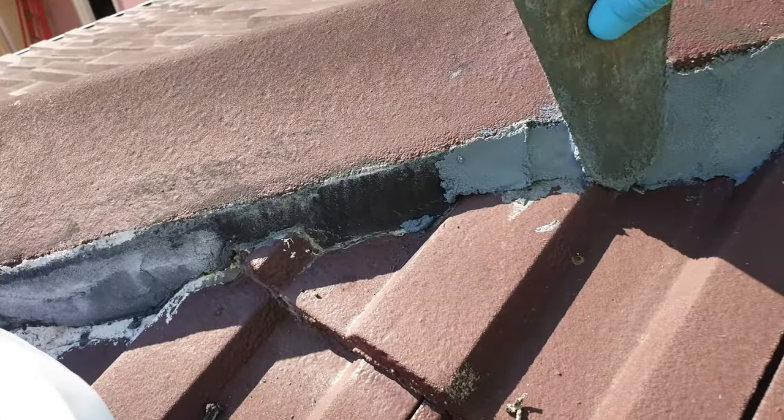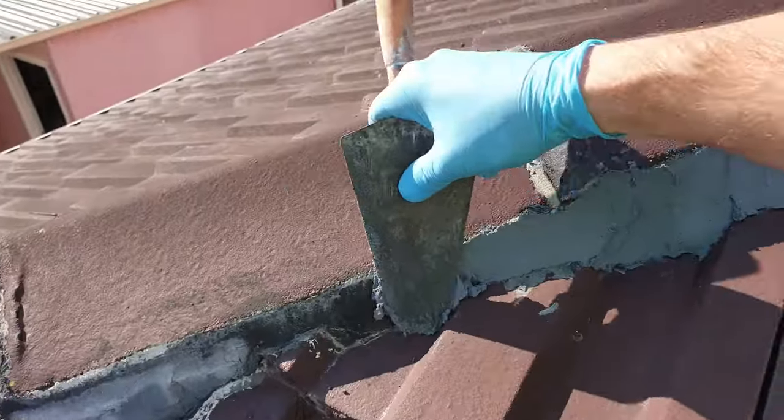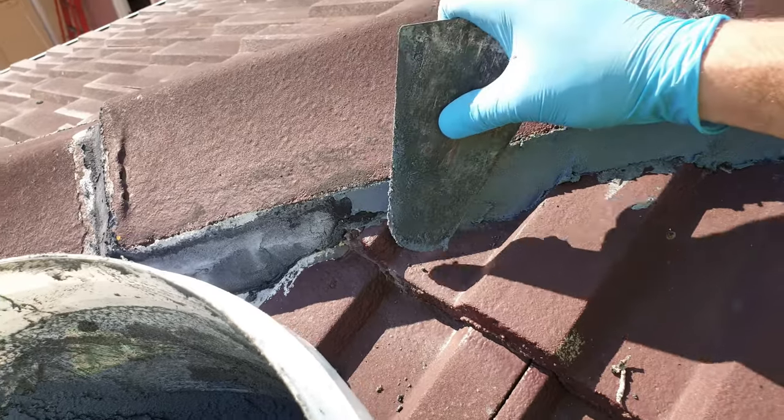This one in black had a poor finish, which wouldn't be so bad after painting the roof, but after a few weeks I noticed little hairline cracks appearing everywhere. So I'm going to re-point over it with this one.